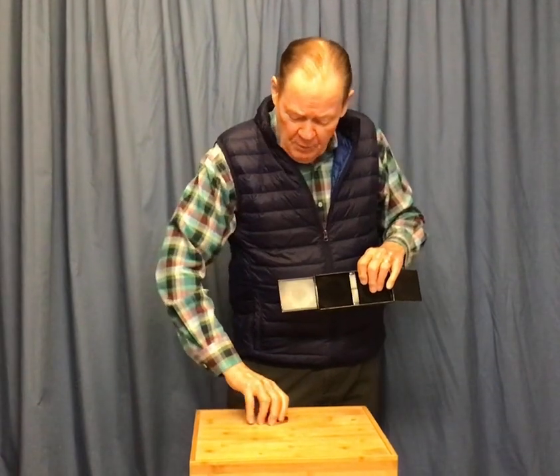Now here's what happens. I'm going to take the penny, pick it up, and put it in one side of the little box. Close the right-hand door, close the left-hand door. On the count of three, that penny will disappear. One, two, three — and look, the penny is gone.